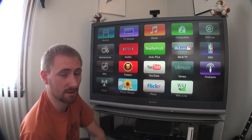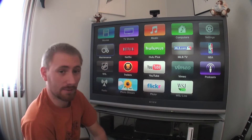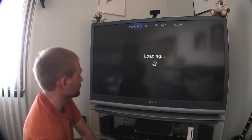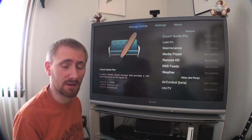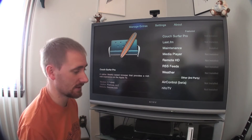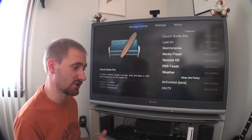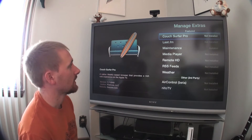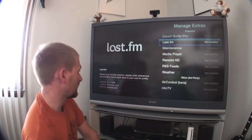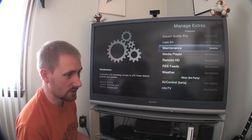We did add something new: the Maintenance icon. Maintenance lets you change various options and install the extras that came with ATV Flash. Going into Maintenance, the first section is Manage Extras — these are the things you can install on the device. Couch Surfer Pro is Firecore's web browser, letting you actually browse the internet through your Apple TV. Last.fm is exactly what it sounds like — accessing FM radio directly through the Apple TV, with favorite stations, artist displays, and so on.